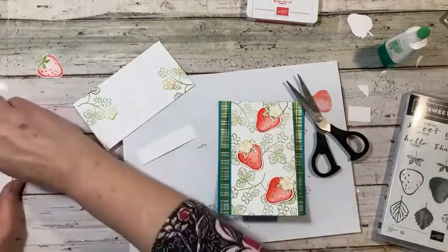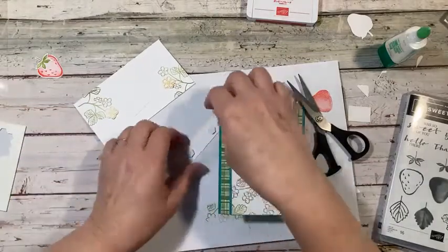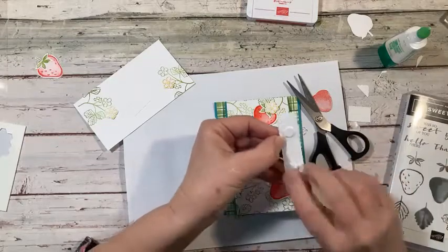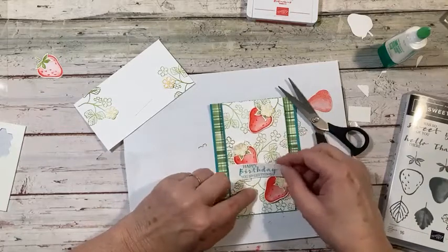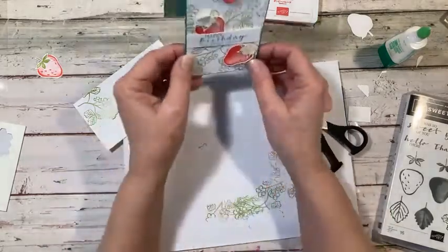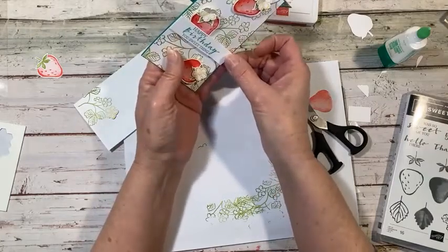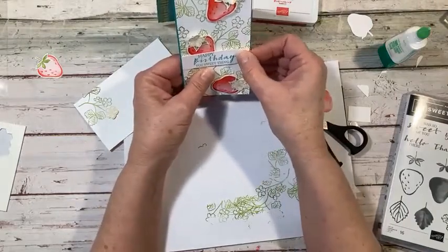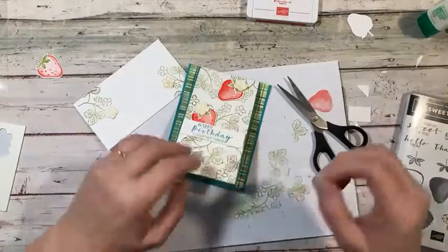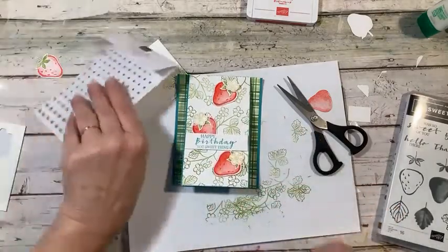Using pop dots — dimensionals — just like that. I think that will work. Hopefully my dimensional is in the right place. There we go — what do you think? I think I'm going to put some bling on this too. I'll add some rhinestones, but I'm not sure where my Take the Pick tool is — I'll just use my fingers since I don't have much success with using my scissors for that. It must be over on my other workstation.